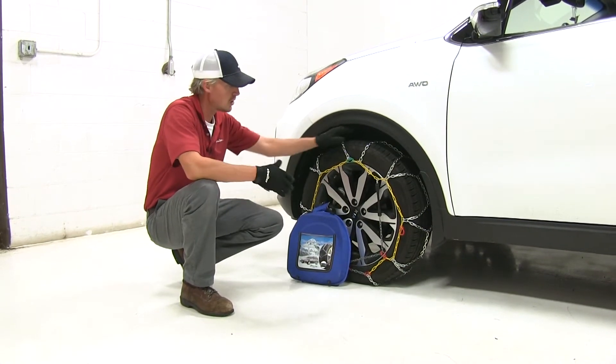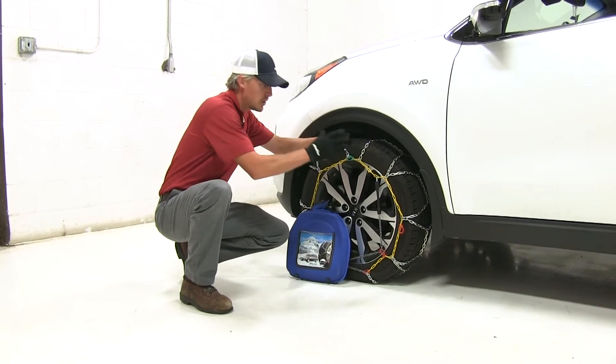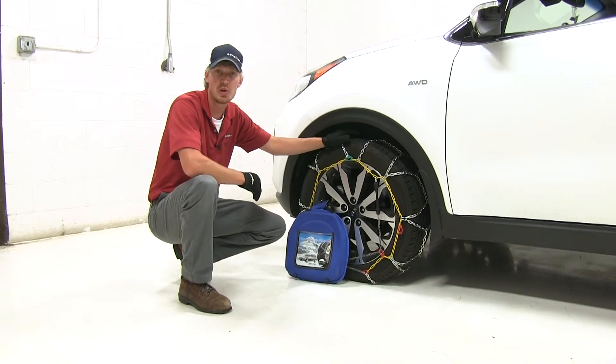A couple other great features compared to other chains: we don't need to get on the ground or underneath our vehicle to connect these. They also feature color coded connection points. So we'll go ahead and show you that now.